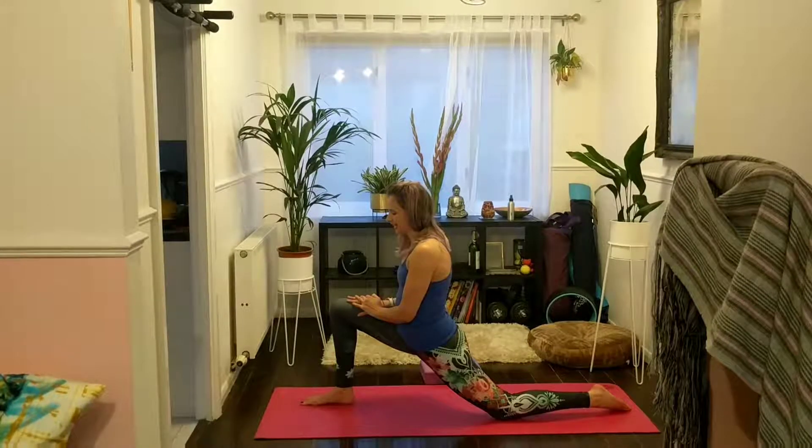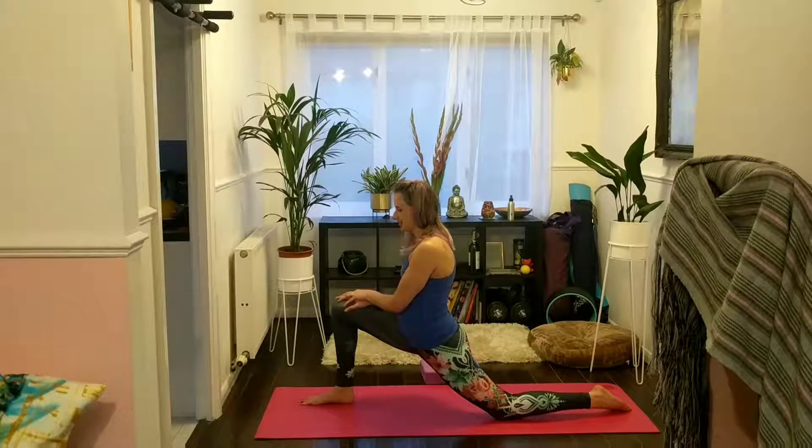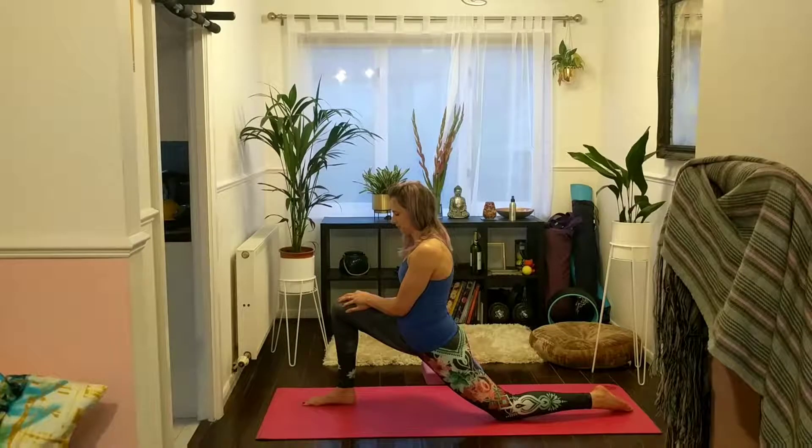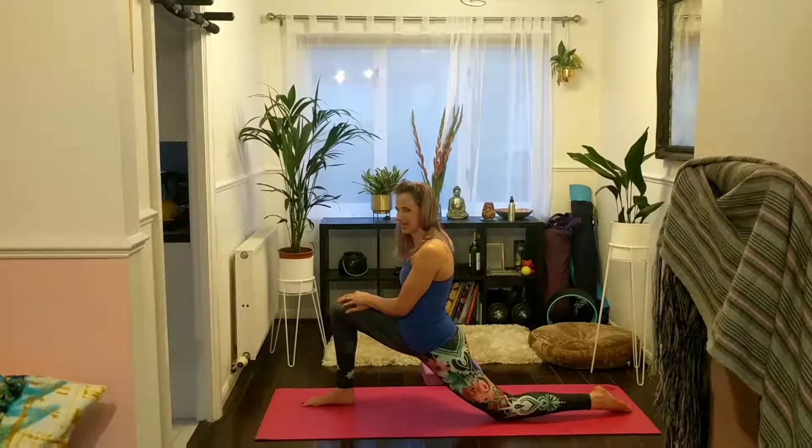Sometimes it can be really easy to seize up when we come into stretches like this, but if we relax, we can let our hips sink further down.